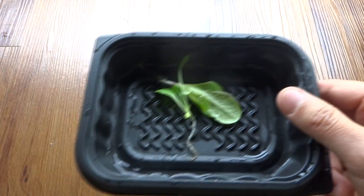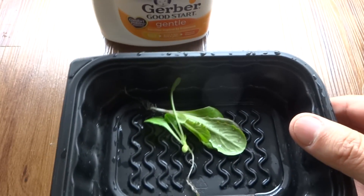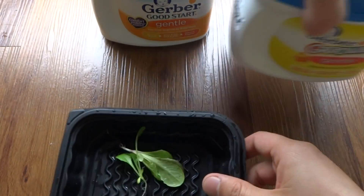But now they're taken out and put by themselves in hydroponic — these guys are gonna grow like crazy. So I'm ready to transplant.